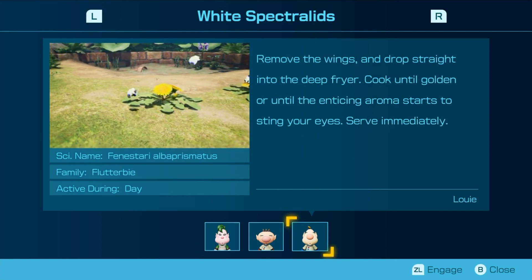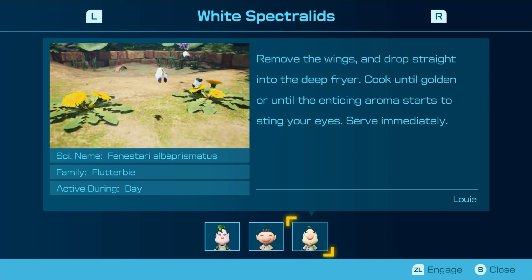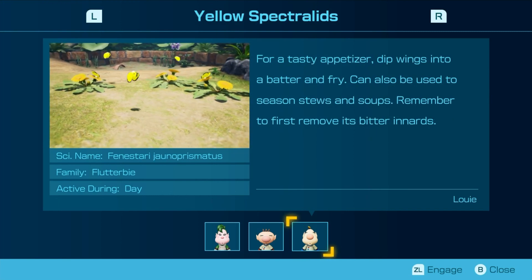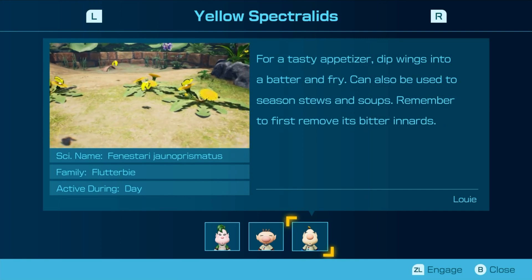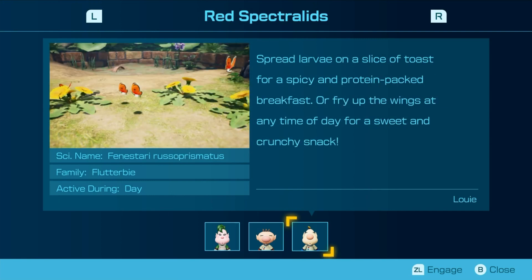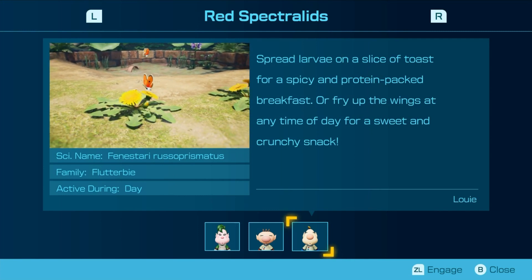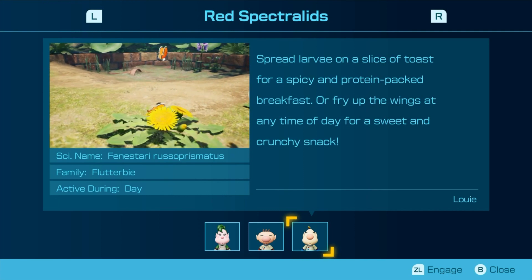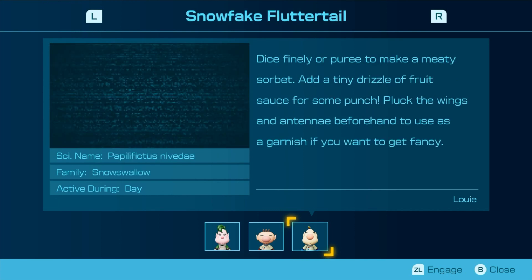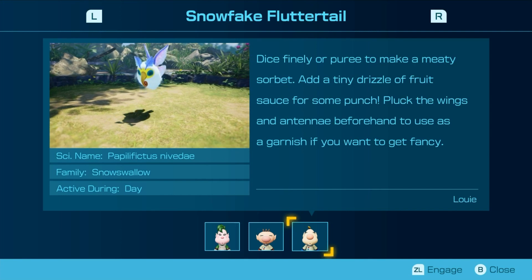Remove the wings and drop straight into the deep fryer. Cook until golden, or until the enticing aroma starts to sting your eyes. Serve immediately. For a tasty appetizer, dip wings into a batter and fry. It can also be used to season stews and soups — remember to first remove its bitter innards. Spread lava on a slice of toast for a spicy protein-packed breakfast. Fry up the wings at any time of day for a sweet and crunchy snack. Dice finely or puree to make a meaty sorbet. Add a tiny drizzle of fruit sauce for some punch. Plug the wings in beforehand to use as a garnish if you want to get fancy.